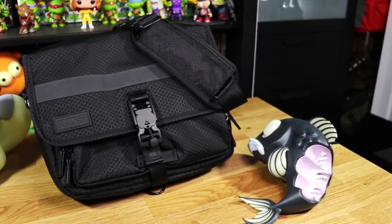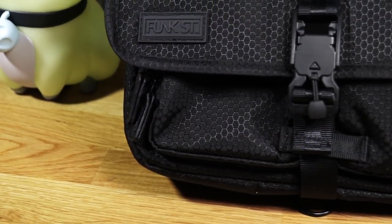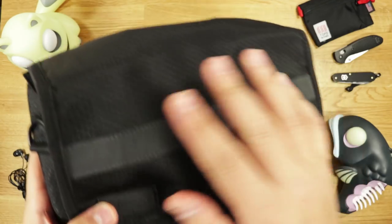At first glance it looks like a discreet, low-profile bag, but once you get closer the details come into focus. On the exterior, we have very light and durable rip-stop nylon in this attractive honeycomb pattern. As you can see, it has some reflective properties to it, similar to the 3M strip that goes across the front here.